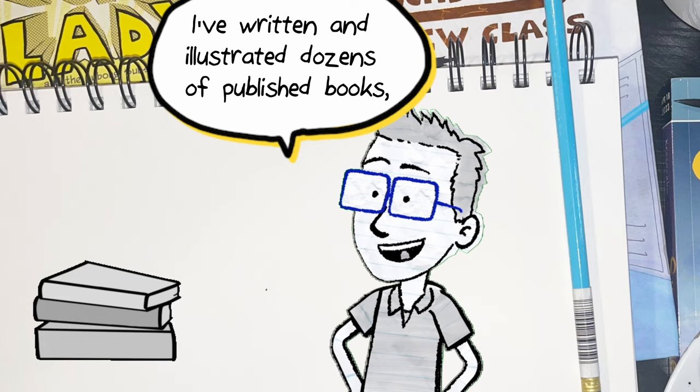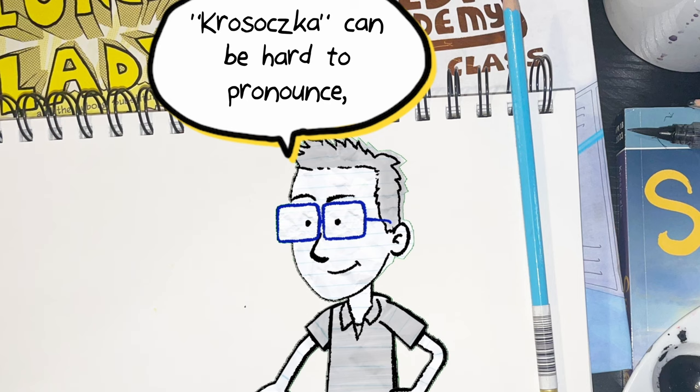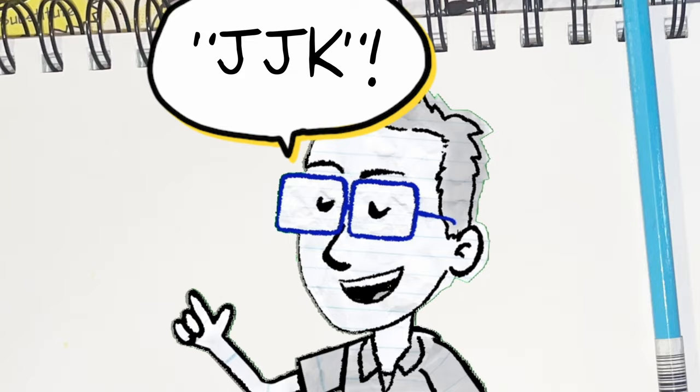I've written and illustrated dozens of published books. I'm a New York Times bestseller and a National Book Award finalist, and I'm so excited to share all of my knowledge with you in this video series. Krasowska can be hard to pronounce, so you can also call me what my friends have been calling me since I was a kid: J.J.K.